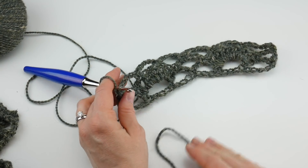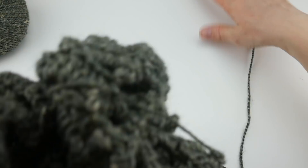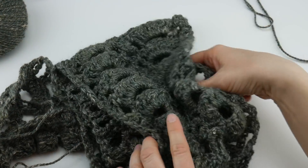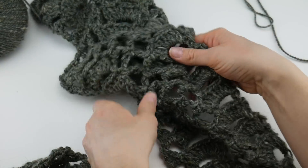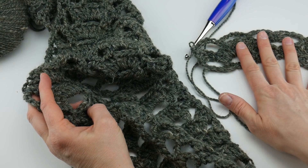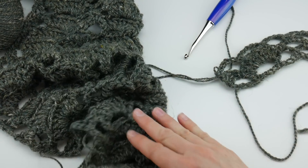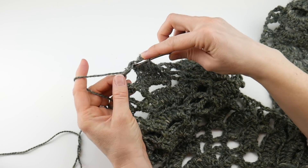That's how you work rows 2 and 3. For the rest of your scarf, you're just going to repeat rows 2 and 3 over and over until your scarf is as long as you'd like. I'm going to continue working my scarf and then when we rejoin I'll show you how to finish it off and make some beautiful tweed tassels together.